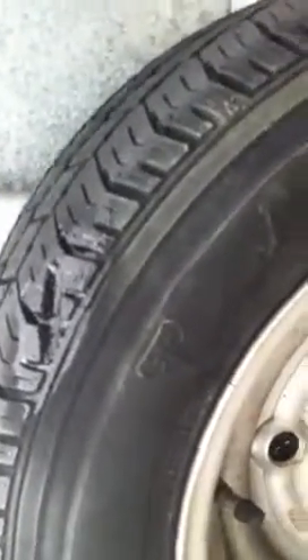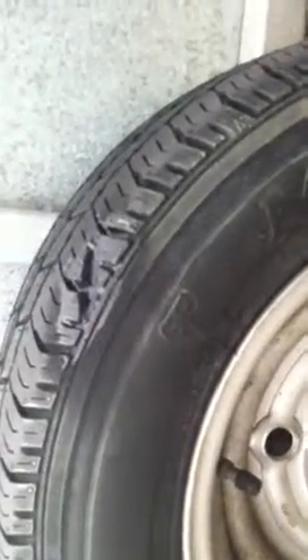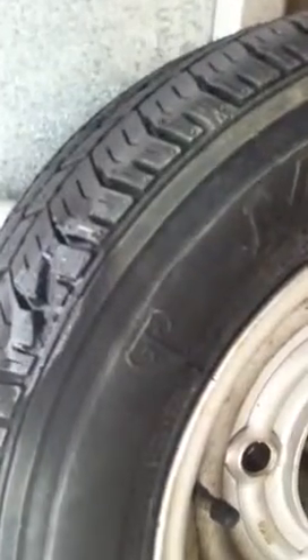Let the first coat dry — we've got a nice dry windy day, we're outside, it's going to take minutes to dry. We're going to follow that up with a second coat and then we're going to apply the A&B compound, which is part three.